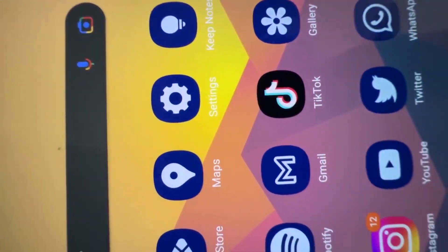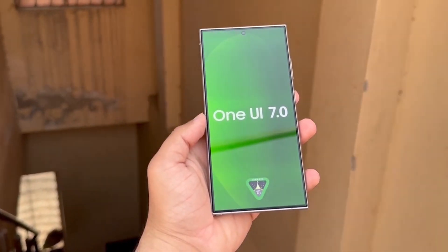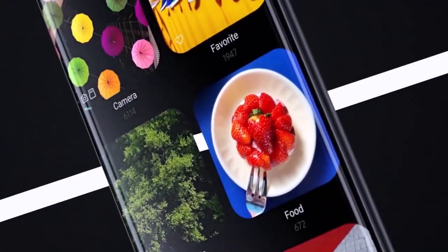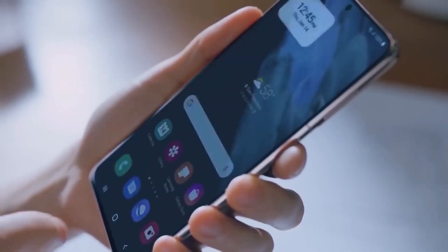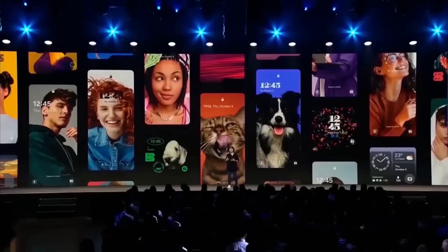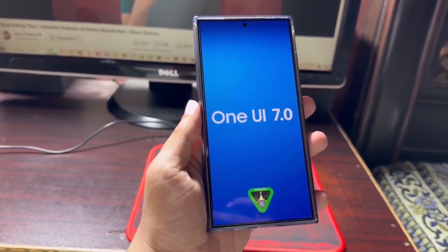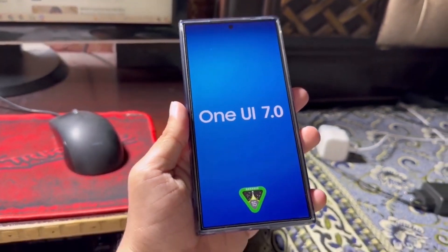Early reports had suggested that Samsung was wrapping up the beta program for the Galaxy S24, leading many to expect the stable One UI 7.0 update to arrive soon. However, this new leak hints that beta testing might continue for other devices like the A54, which could mean that the stable release is still a ways off for these devices, depending on how long the beta period lasts. Let me know your thoughts in the comments below.